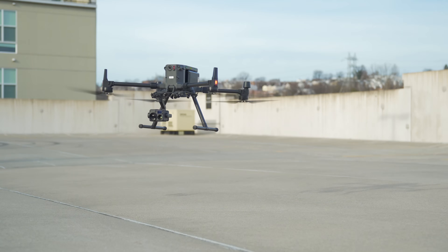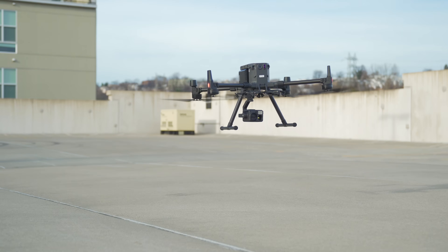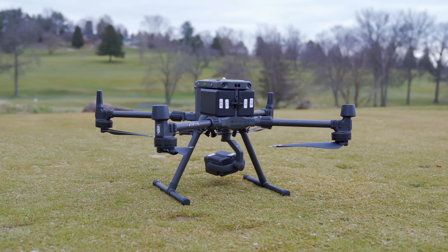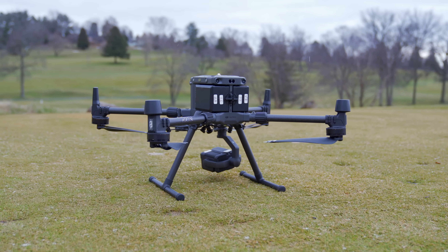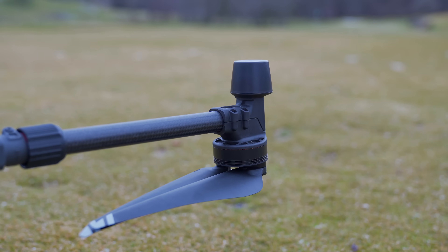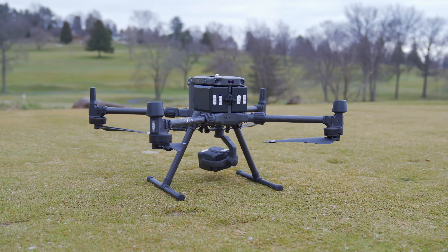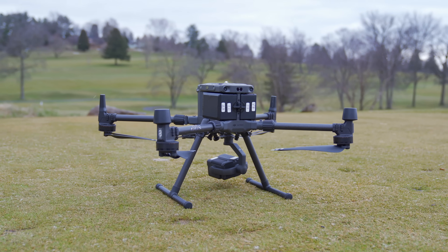Now that we've covered some of the more general things to know about the M300, it's time to dive in closely to highlight all of the different hardware components. On the end of each of the arms are antennas strategically placed to give you the best connection to the drone from your remote controller. Specifically, the two tall antennas on the front legs are for transmission, while the rounded ones on the back legs are DRTK antennas, positioned far away from the body to mitigate interference and give you a stronger connection back to your remote controller.